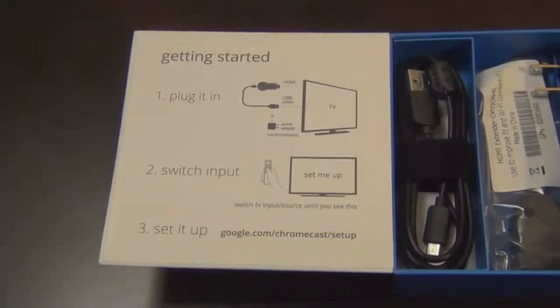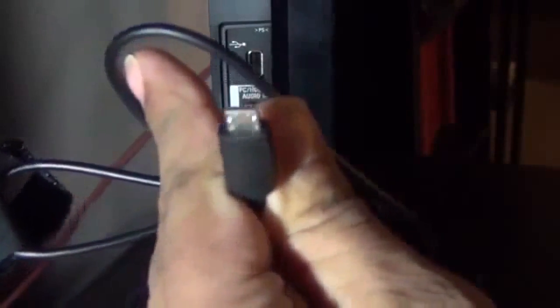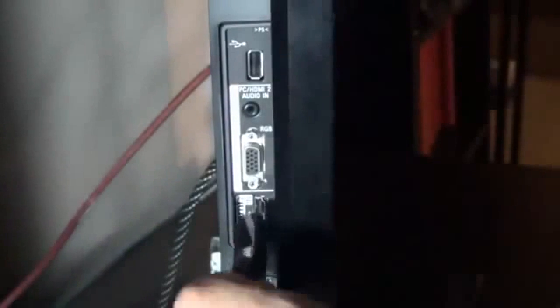Here's the side of my TV. I'm going to use the USB port to power my Chromecast. This is the micro USB cable — the small end attaches to the Google Chromecast. Then you grab the Chromecast and attach it to any available HDMI port, and the other end of the USB goes to the TV's USB port.